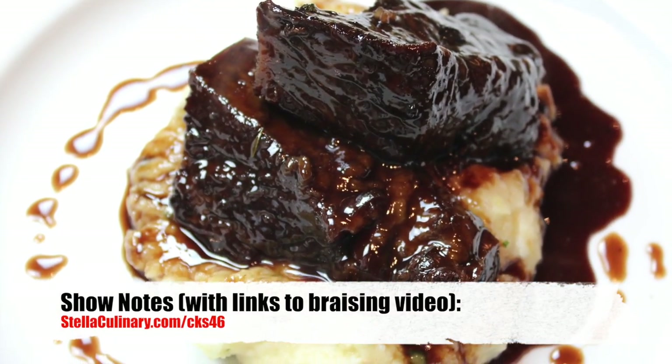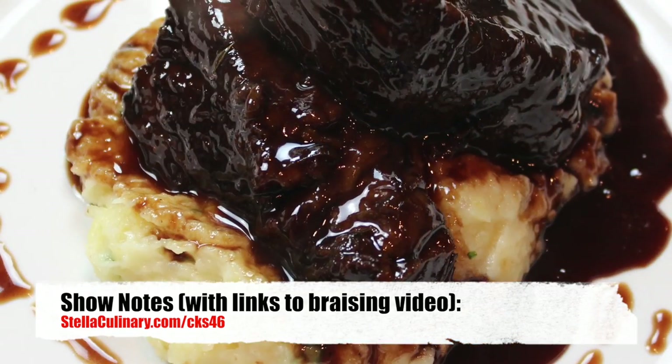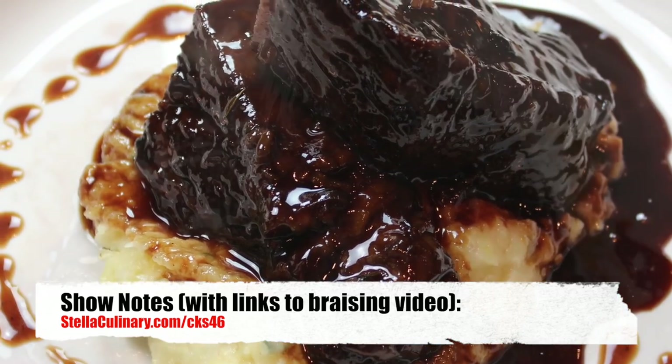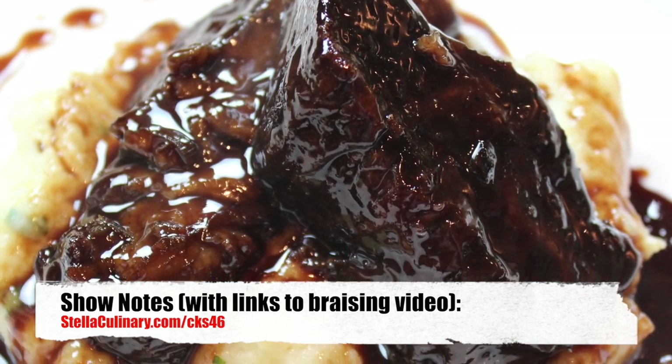For more information on how to take this rolled and tied short rib and braise it, just follow the short rib braising video that you can find in this episode's show notes at StellaCulinary.com/CKS46.